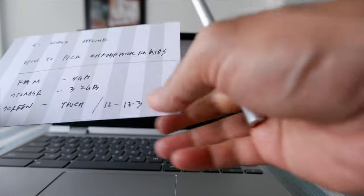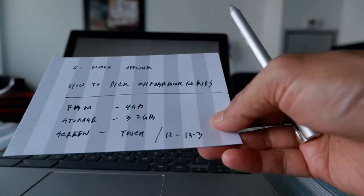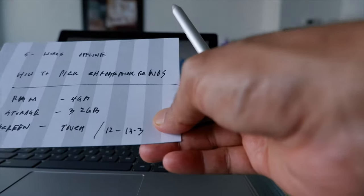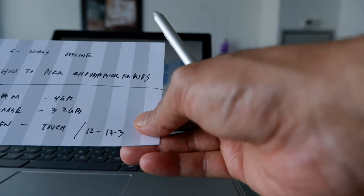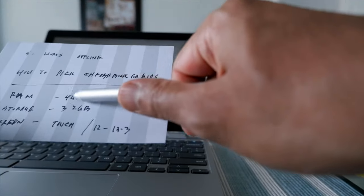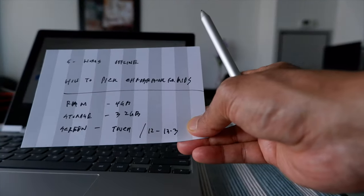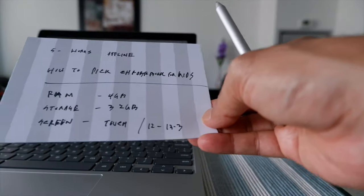The first thing to look for is RAM — random access memory — which makes the Chromebook faster or slower. Although 2GB of RAM can work for kids, my recommendation is not to go below 4GB. That way when kids are doing anything it's not slow, and there's a very smooth transition from app to app. Try to stay at 4GB RAM and avoid 2GB, since many Chromebooks out there have only 2GB.